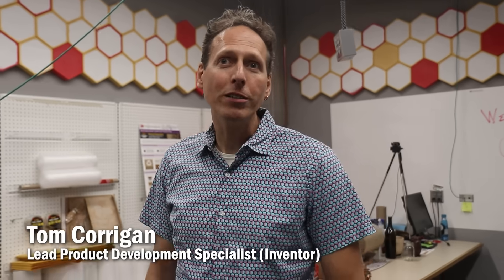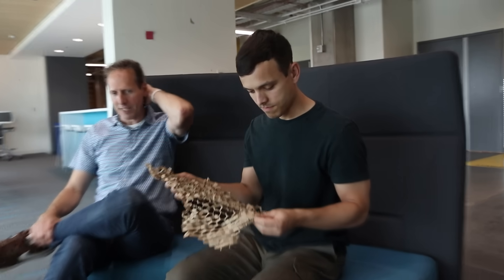My name is Tom Corrigan. I'm a scientist and engineer at 3M Company. Tom's too modest to say he's the genius mind behind this pattern in 3M's Scotch Cushion Lock, which started out as a quest to create a self-assembling box from flat cardboard.